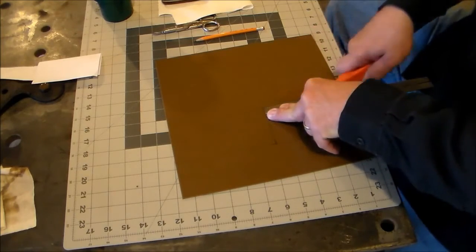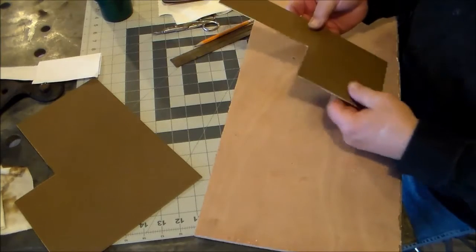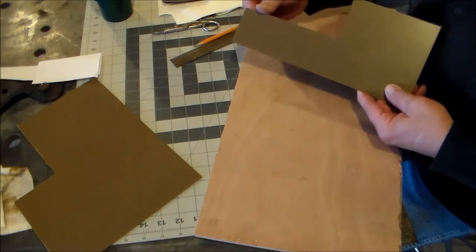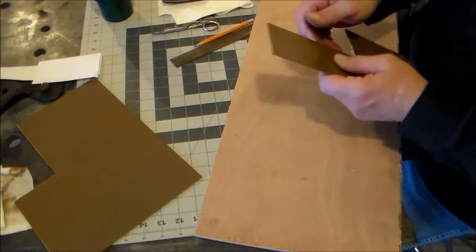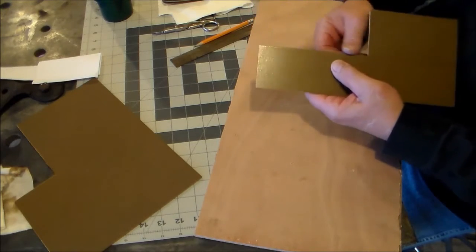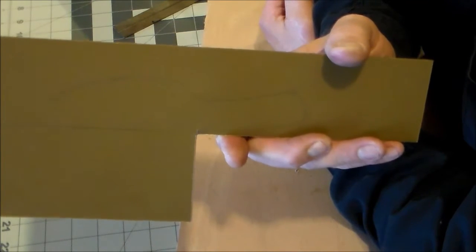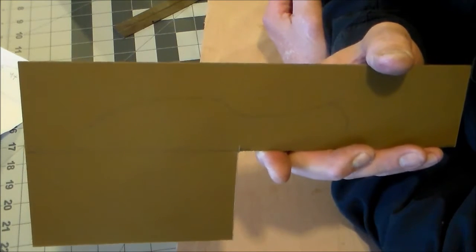This material is very tough, but if you score it you can almost just snap it. What I had to do was go over the score line pretty good, then you just kind of bend it back and forth and it'll start cracking. You bend it over and get the line started, bend it back, and if you've gone deep enough it'll go ahead and snap. I think you might be able to see the faint image of how I traced the knife on there — that'll help me after I heat it and get ready to put it in the press.